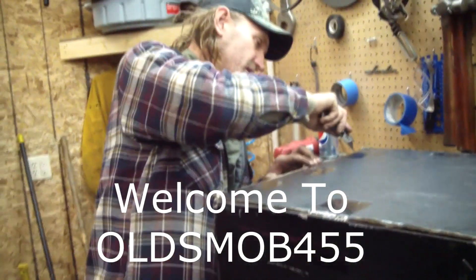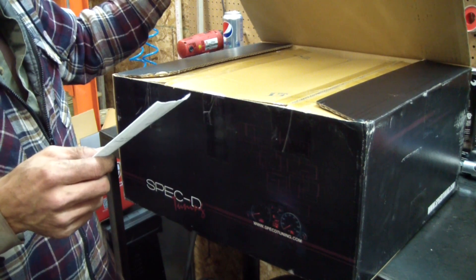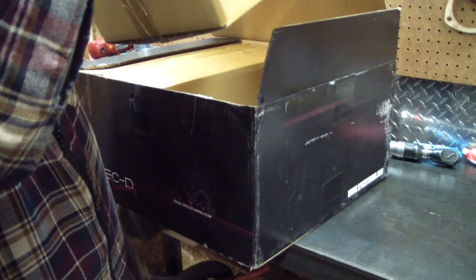We're going to unbox the taillights — these are LED backup reverse bulbs. Taillight, light bar, warranty, blah blah blah — a ProTuning Lab product.